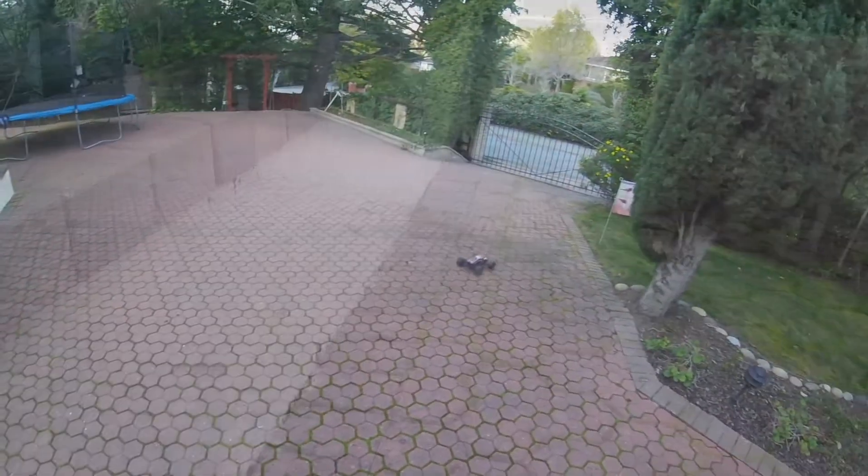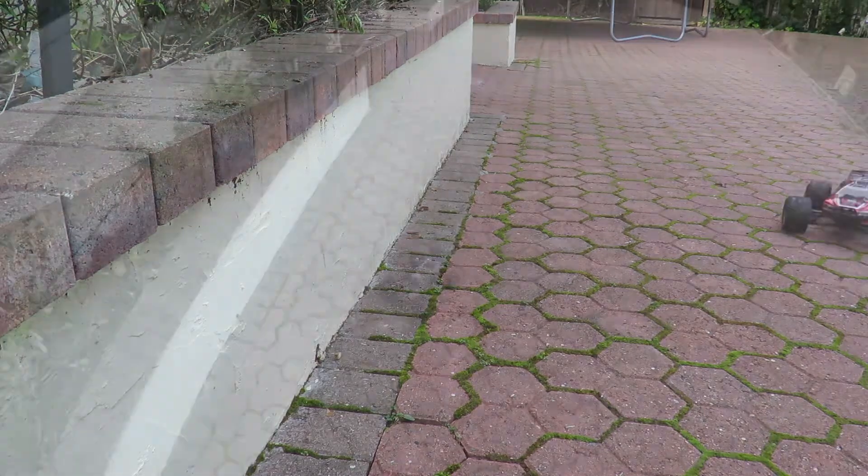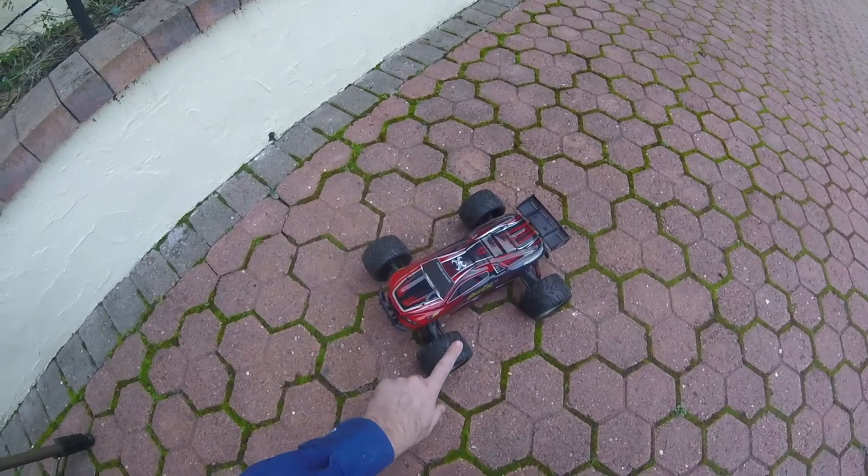But it's not going to be this baby. And we still keep going. Well, there we are. How to crash an RC car, or not crash an RC car.